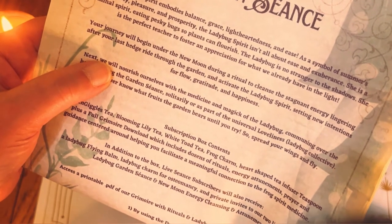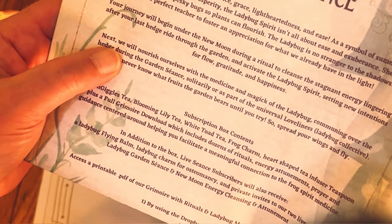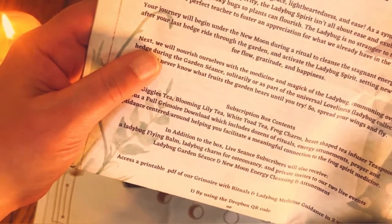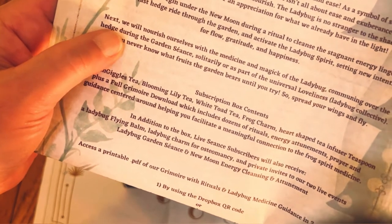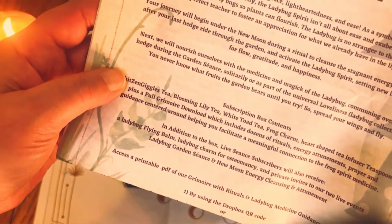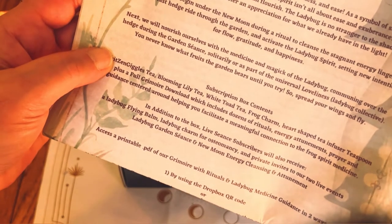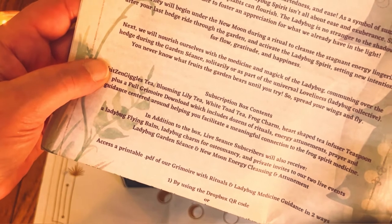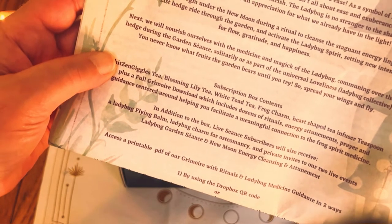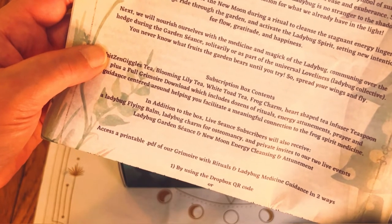She is a perfect teacher to foster an appreciation for what we already have in the light. Your journey will begin under the new moon during a ritual to cleanse the stagnant energy lingering after your last hedge ride through the garden and activate the ladybug spirit, setting new intentions for flow, gratitude, and happiness. We will nourish ourselves with the medicine — which is the tea — and magic of the ladybug, communing over the hedge during the garden seance, solitarily or as part of the universal loveliness ladybug collective. You never know what fruits the garden bears until you try, so spread your wings and fly.